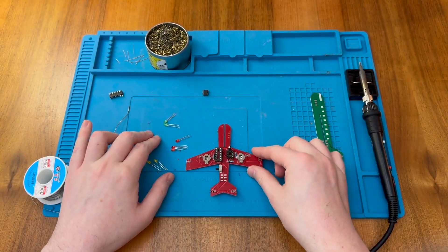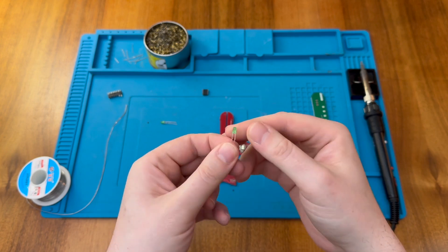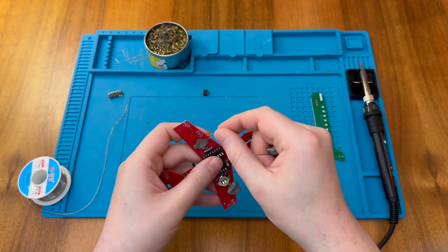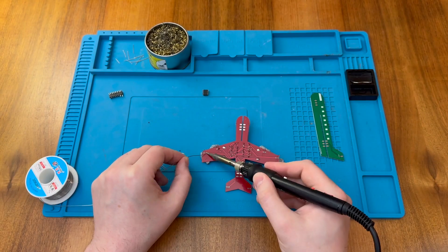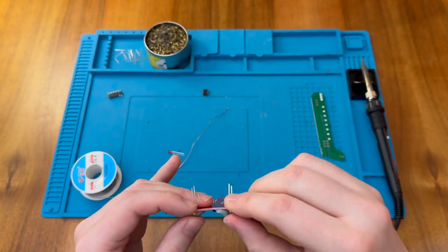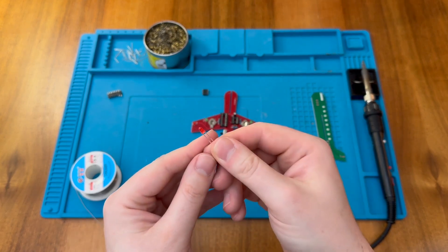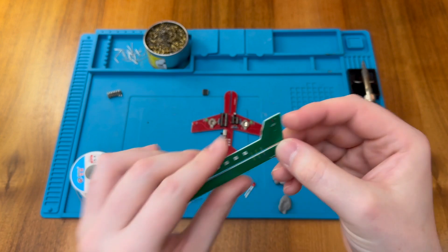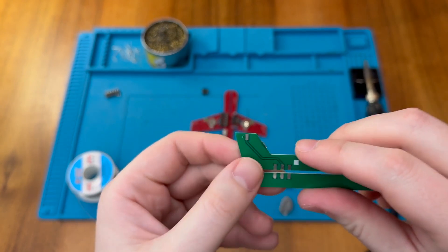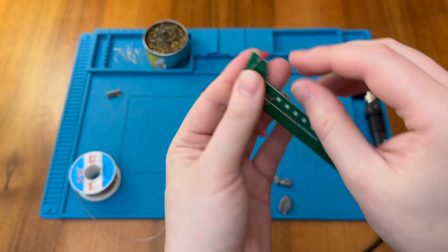Now we just have our LEDs. I'm going to start with the green ones — again, the longer lead indicates the positive, and the LEDs are actually marked on the PCB, which is a bonus. We also have one LED left over, and that's because it sits on the other PCB here, straddling across the positive and negative leads. This provides the tail light for the aircraft.